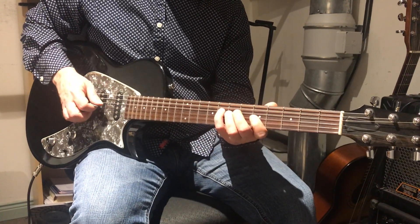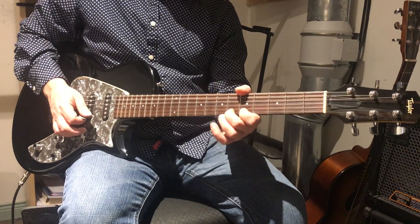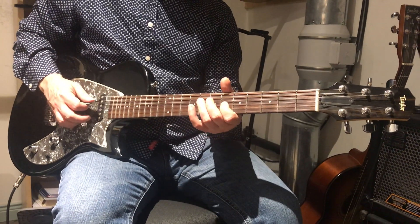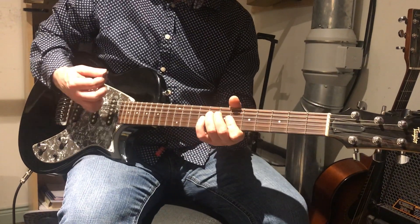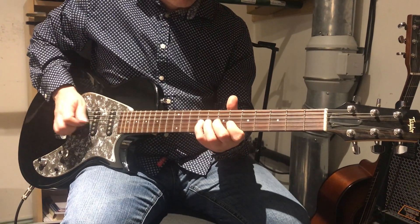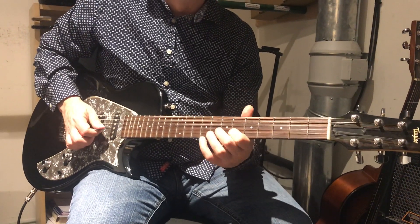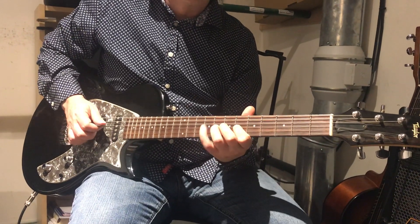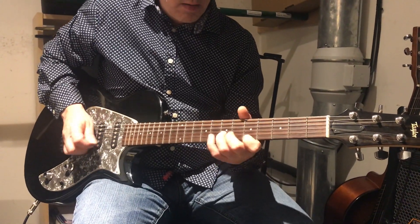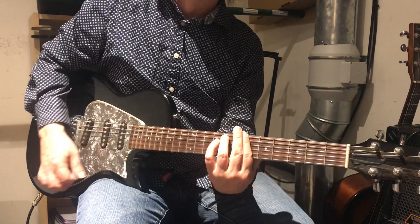So I'm going to give you two ways to think of this. Just right there with those two fingerings in that area, you can get a lot of stuff. And then you can try the two octaves.